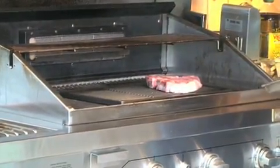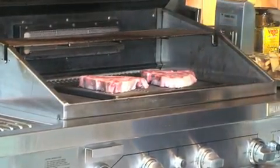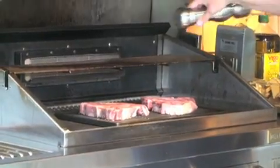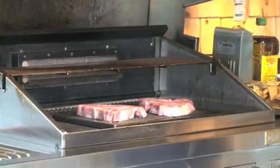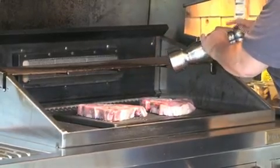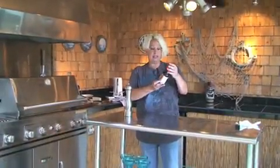You can hear them sizzling. I like to use the teriyaki sauce on top of my steak — I glaze it on, and then I'll flip the steak over and glaze the other side.